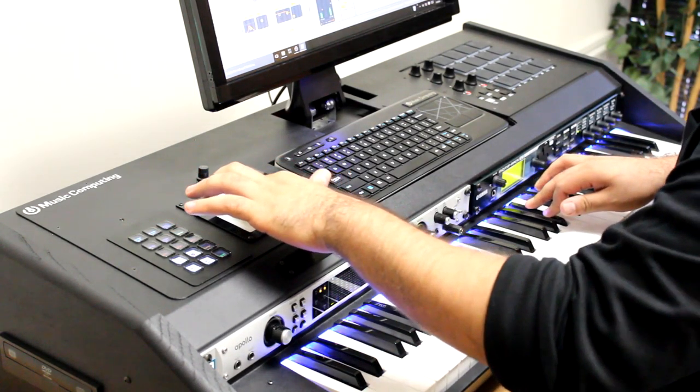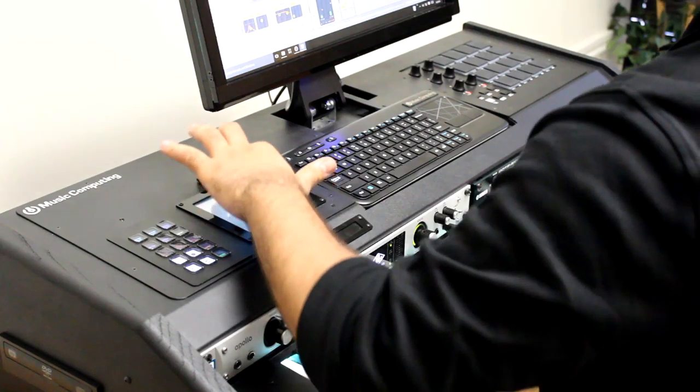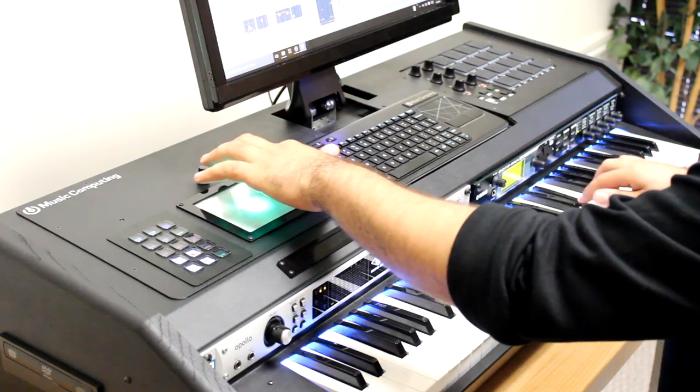Now that I have my phrase the way I want it, I can start to solo over it. I've assigned the XY pad to control a few things — my reverb, along with my delay.